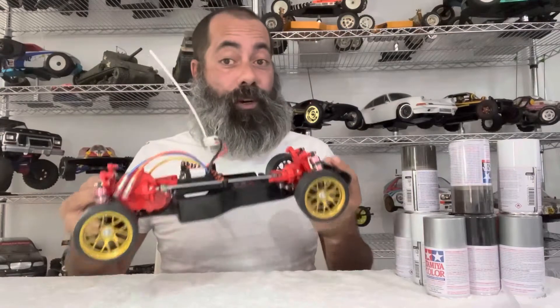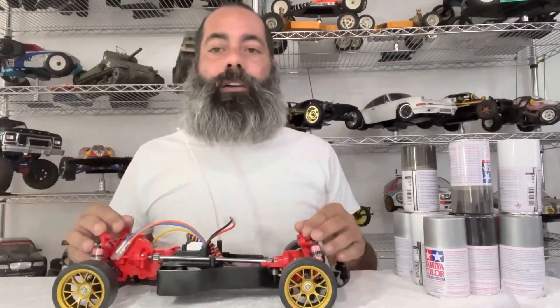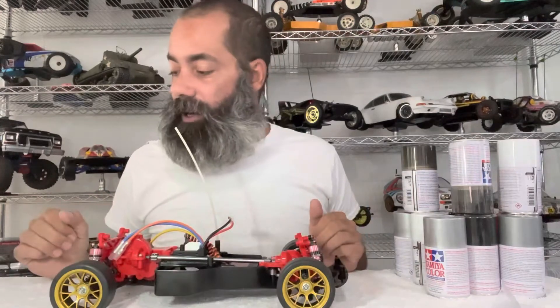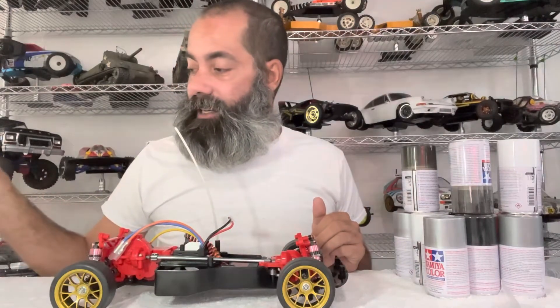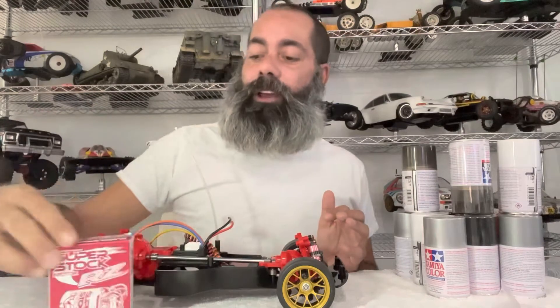So as you know, over the past week or so we've built this TA02, we've got it pretty well sorted and ready to go. What's left is the addition of the super stock motor, the RZ, and you guys all know that I'm a fan of the RZ motor, so we're gonna go ahead and put that in.